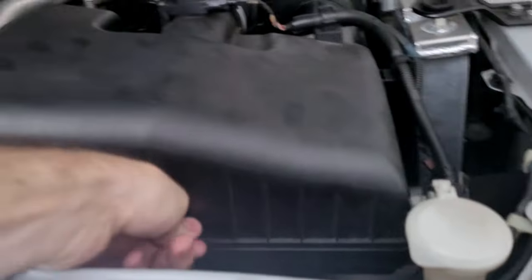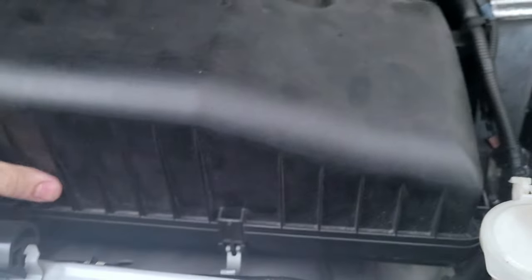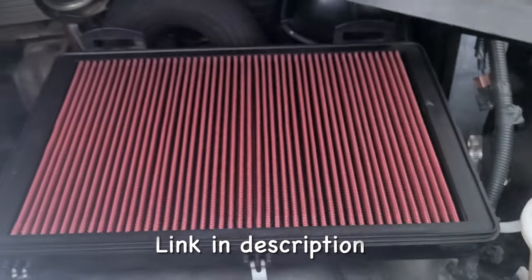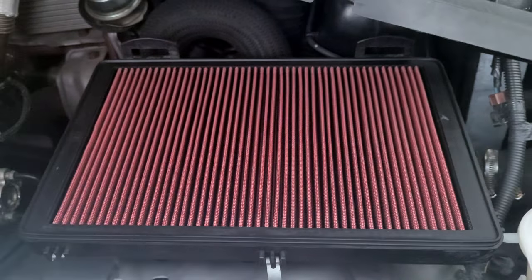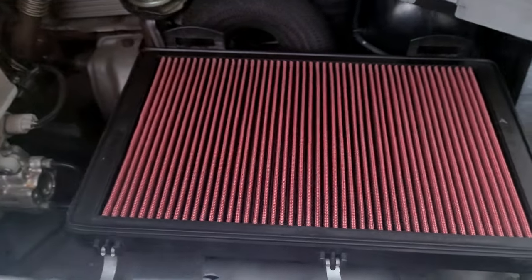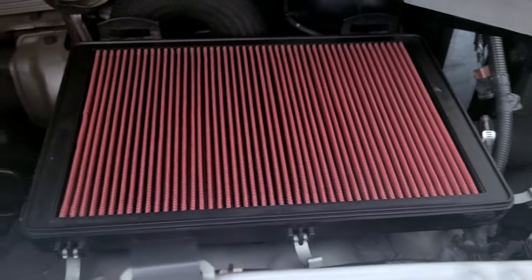Also, just quickly before we get into the video, I have installed a high flow air filter. It's just on eBay — it's not a K&N one because those are super expensive, but I got this one for $70 on eBay. I'll leave the link in the description. It gives you more airflow, however if you're going off-road a lot I would just put the original filter back in because this one can let your engine become dusty off-road.